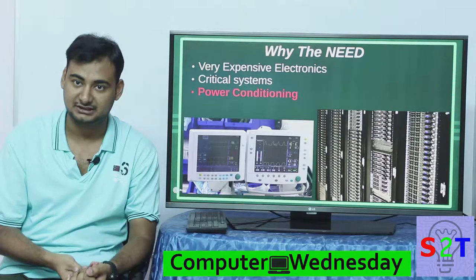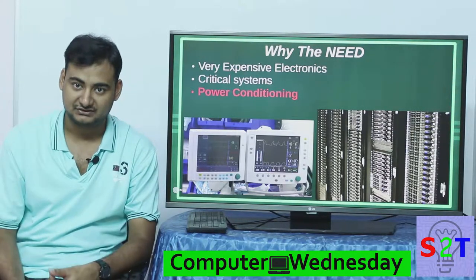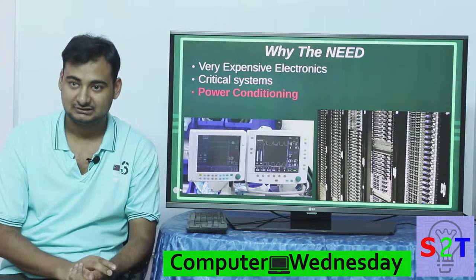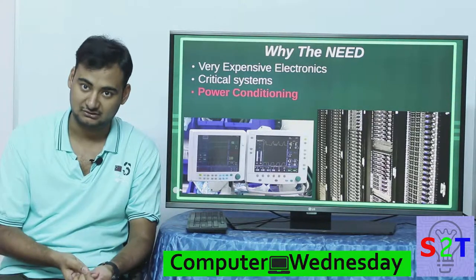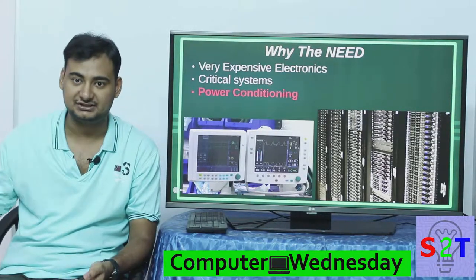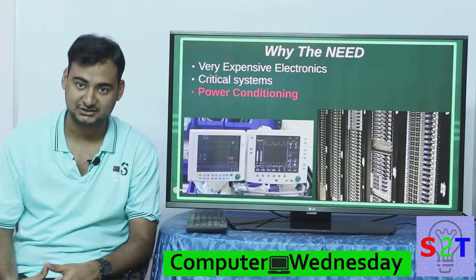Imagine you are running a bank with 10 to 20 computers. Instead of getting a UPS for each one of them, you only need one of these. Or if you're running air conditioning on top of that, you don't have to worry about getting a stabilizer for each air conditioner — you save money and simplify your operation.